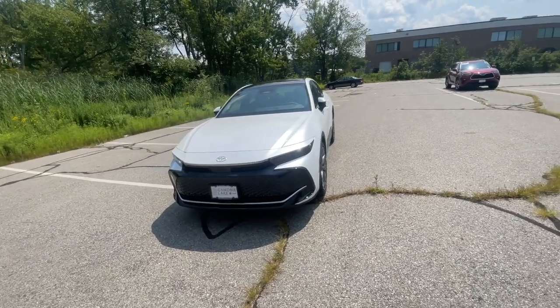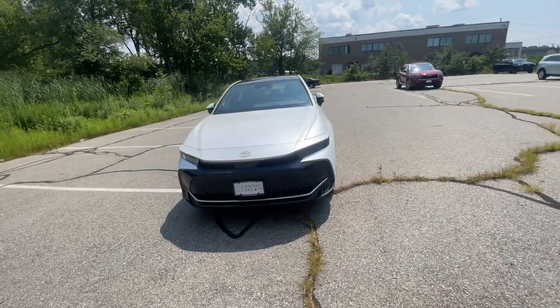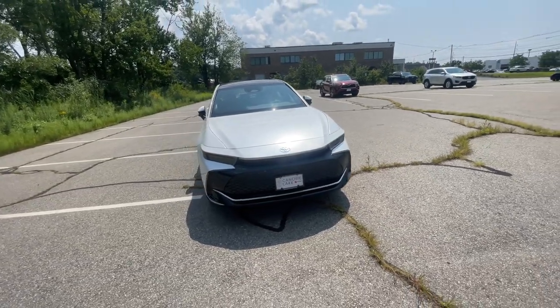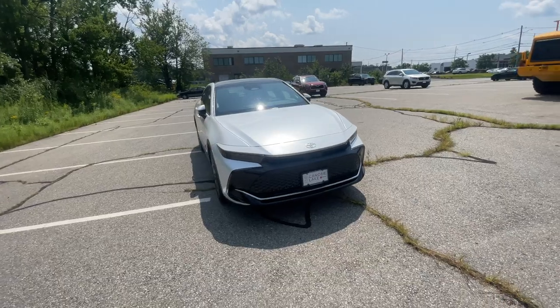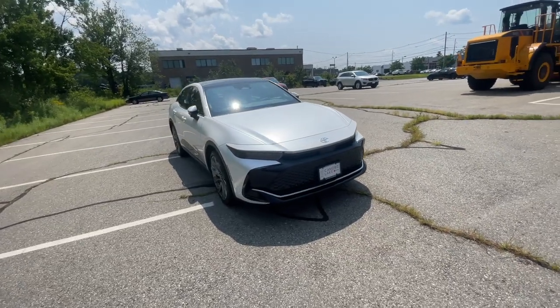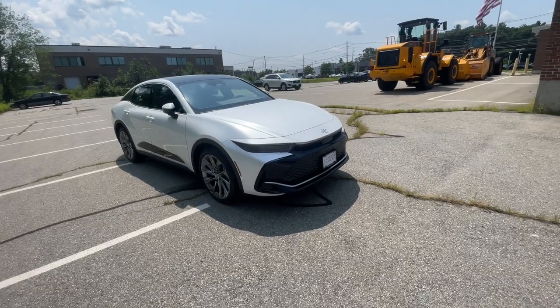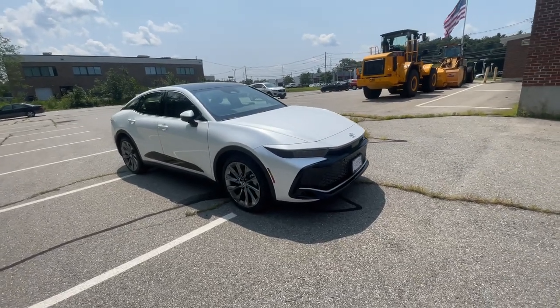Hello everyone, today I brought you the 2023 Toyota Crown. This one here that I'm doing the review on is the Limited trim level. For the exterior color, this one comes in Oxygen White. With this particular one you get most of your bells and whistles. It is not the Platinum — you get the XLE, Limited, and Platinum — so this one here is the Limited trim level.